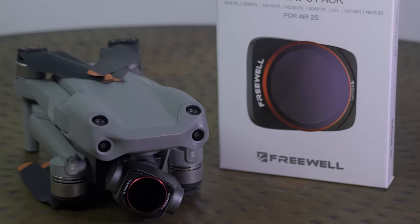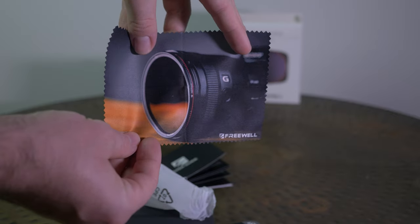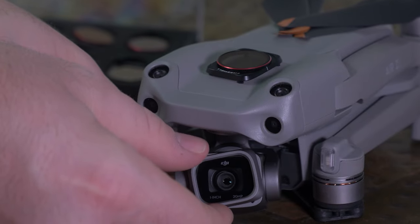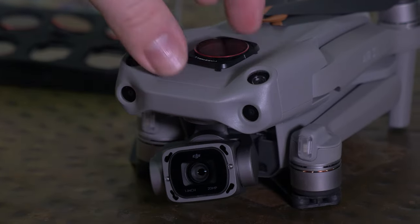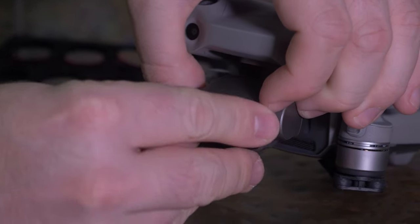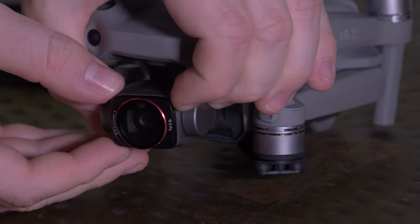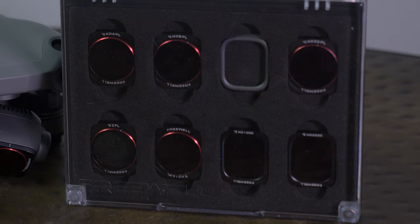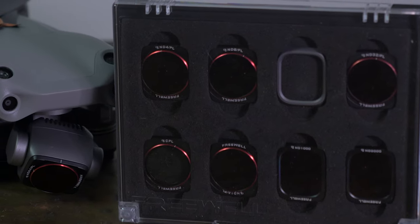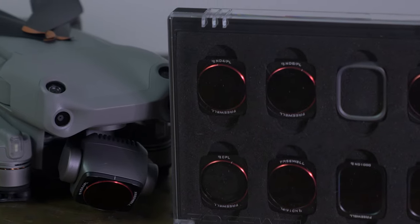Back to the video — we're checking out the Freewell all-day 8-pack for the Air 2S and I really love this kit. It's extremely easy to apply: it's simply a twist and a pull to take it off, then you apply the filter on an angle and twist again to lock it in. Simple mechanism, designed extremely well. I love the build quality and it comes in a see-through case so you can see what filters you have, it houses them nicely, protects them, and it's easy to just swap and go.